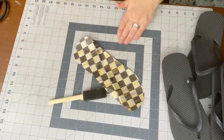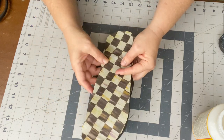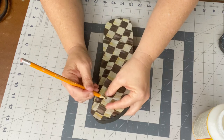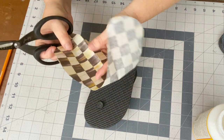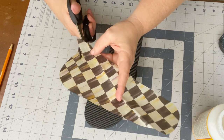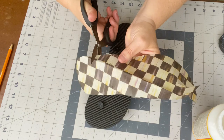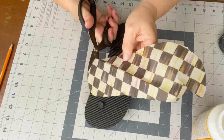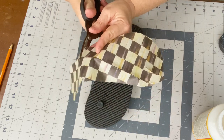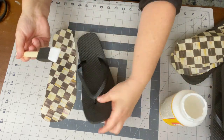You need to flip the flip-flop over and mark on the back where the three little thong things are, and you're gonna cut the tissue paper at a diagonal in order to make a way for the thong part to fit through the tissue paper. Let me show you what I mean — first, take your Mod Podge and add it to the base of the flip-flop.